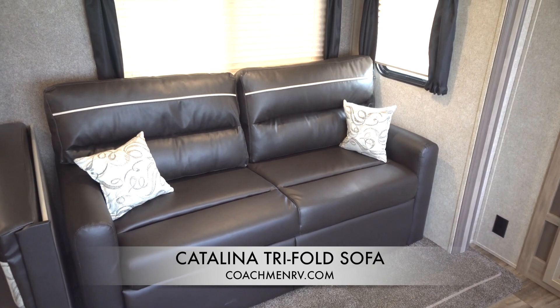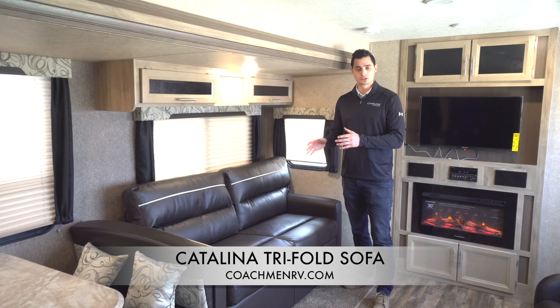Thanks for tuning in today. Thanks for watching this tri-fold sofa how-to — how to adjust the legs, how to get it in and out — and tune in for more Catalina how-to guide videos in the future. Thank you.